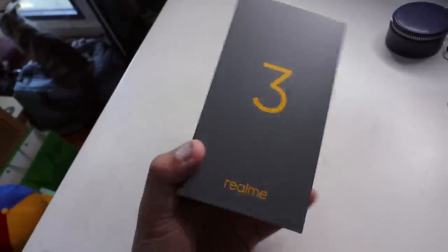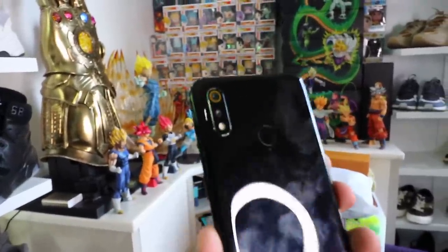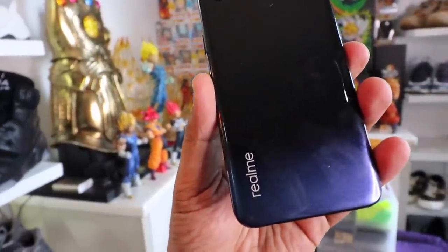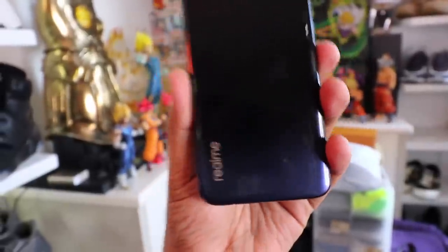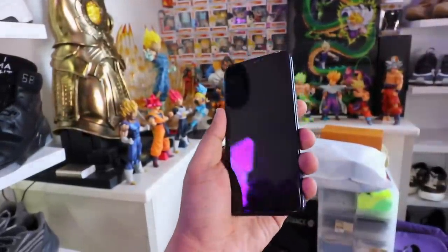If you guys haven't subscribed to the channel yet, please make sure that you do so because we are going to announce the mechanics of our Realme 3 smartphone giveaway very soon. So make sure that you guys are subscribed, make sure that you follow me on Instagram, and make sure that you hit the notification bell down below.